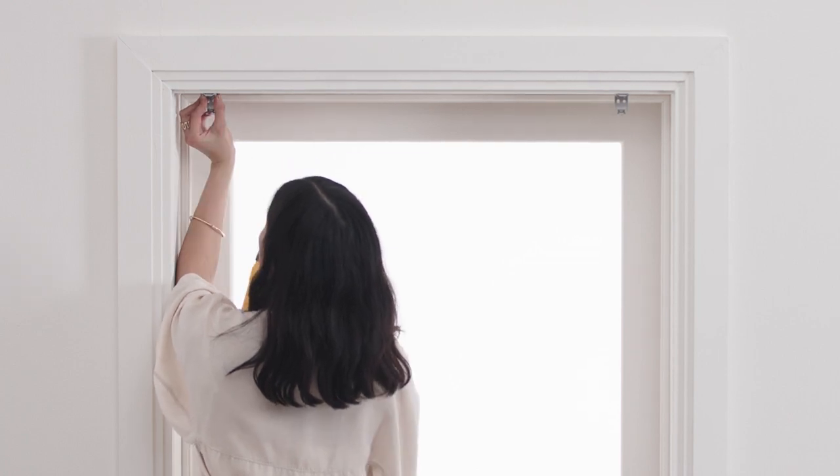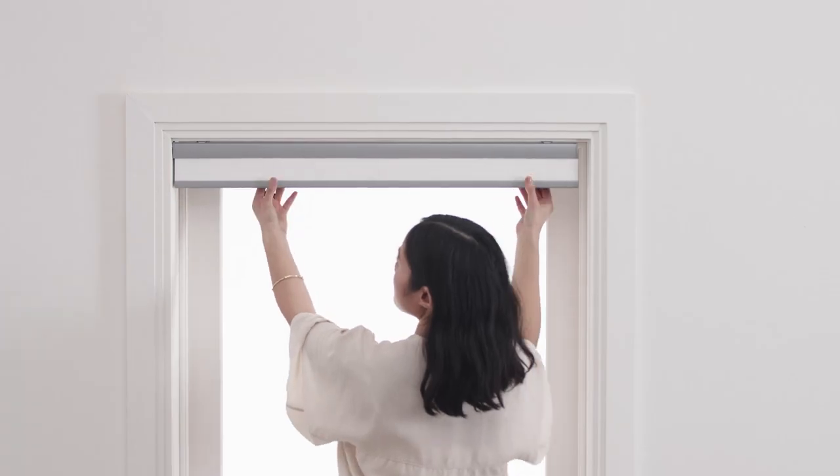Now it's time to install the shade handle. Position the handle at an angle so it's hooked to the bottom of the bottom rail, then push it upward to snap into place.